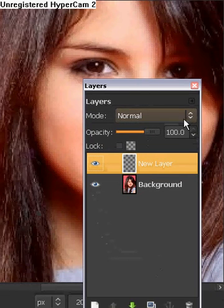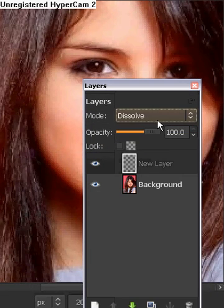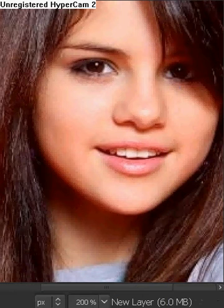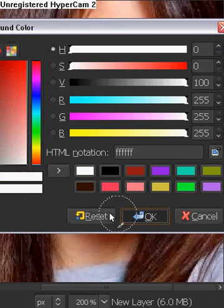We're going to set the mode to saturation. Now we're going to get our paint brush, get a white color, click OK, and get the fuzzy brush — Circle Fuzzy number 19 or any other one that you want. And we're going to be coloring in the inside of her face.